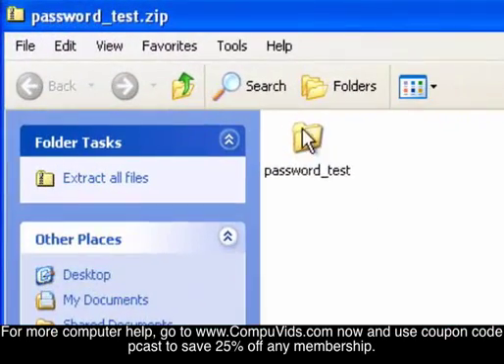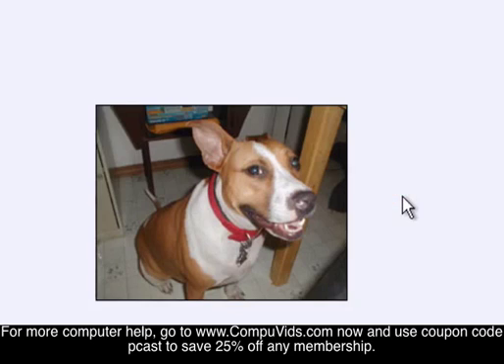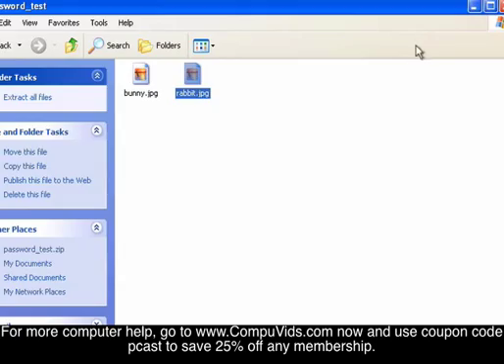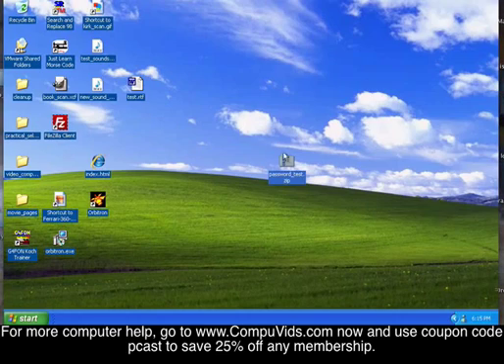Double-click it again and there we go, it prompts for the password. And if you lose this password, you're out of luck — there's no way to recover it. You'd have to be a cryptographer to figure it out; it's virtually impossible to hack into.